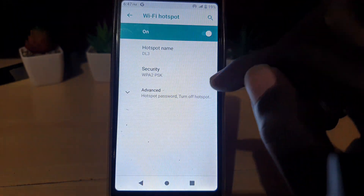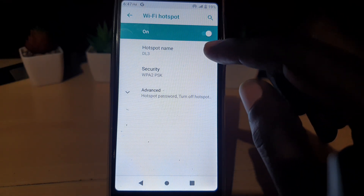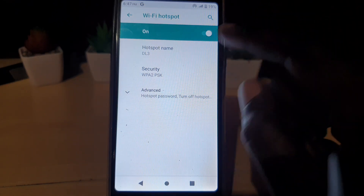You can always stop and rename it if you want. If you change the name, you'll have to turn it off and turn it back on, or reboot your phone to allow it to take effect if the new name doesn't show up.